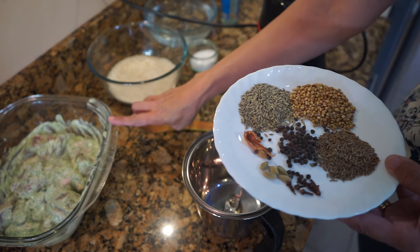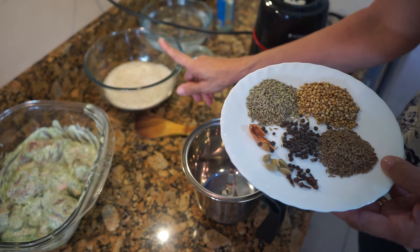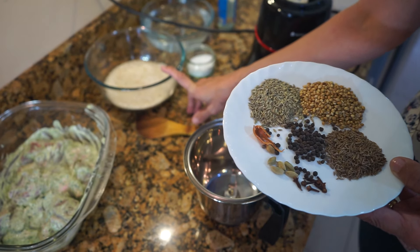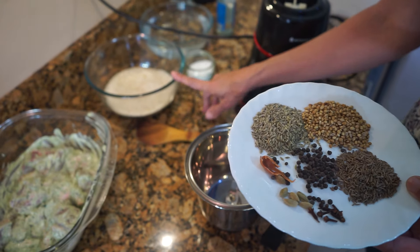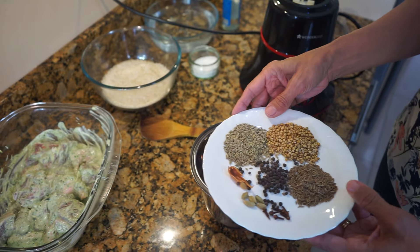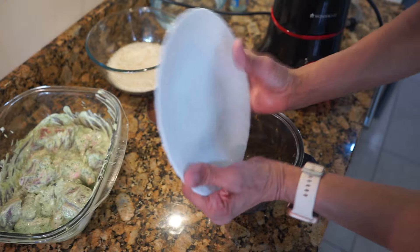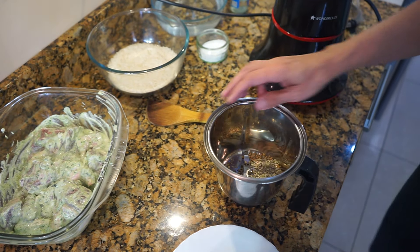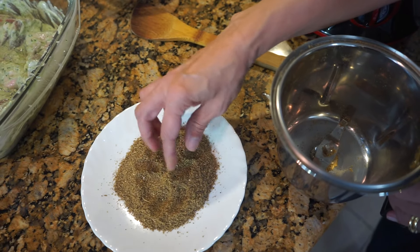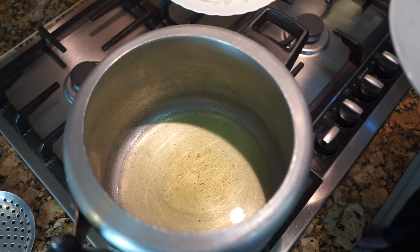While the meat is marinating, we don't need to wash the rice yet because the rice only needs to be washed and soaked 15 minutes before, since we're making it in the pressure cooker. Now we need to grind all the pilau masala dry — no water needed — just grind it into a powder and keep it aside.